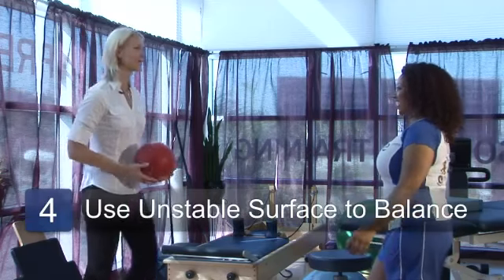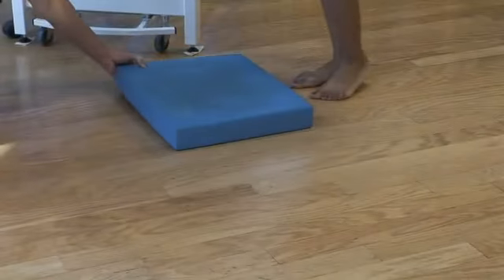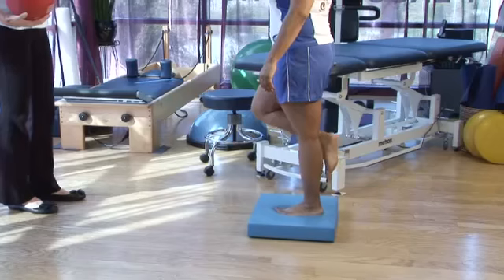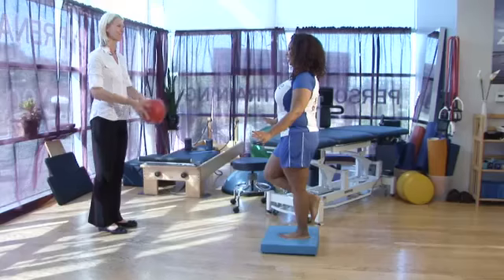I'm going to challenge you just a little bit more by putting an unstable surface under your foot. Go ahead and step on this foam pad. It's going to be a little more challenging now that the surface is unstable, and we're going to toss that ball one more time.